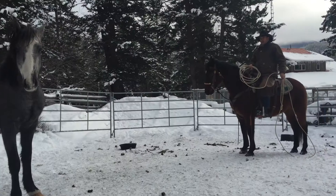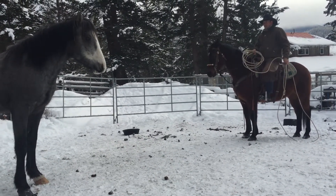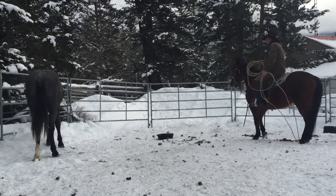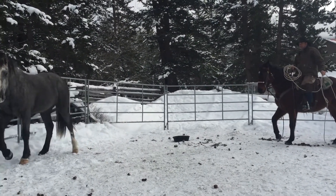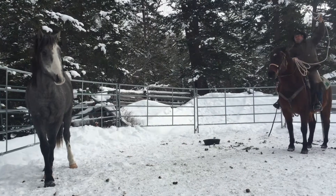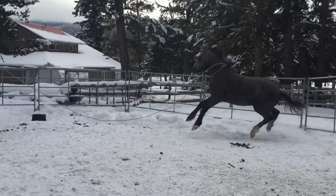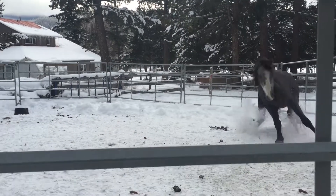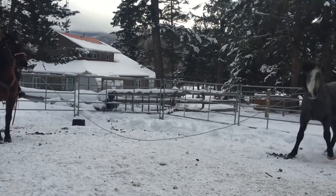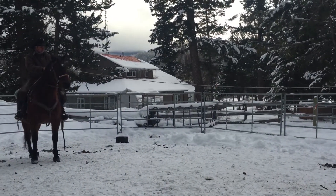I chose to rope Azul as opposed to doing join-up work with him because I have short panels on this round corral. Azul has never been touched by a human hand or restrained by a fence — he's been free roaming. The horse I'm riding is 25 years old and penned with Azul for company. I don't want to tighten the rope on Azul; I just hold him by hand, not trying to instill fear but to work towards his curiosity and allow him to think through what I'm asking.